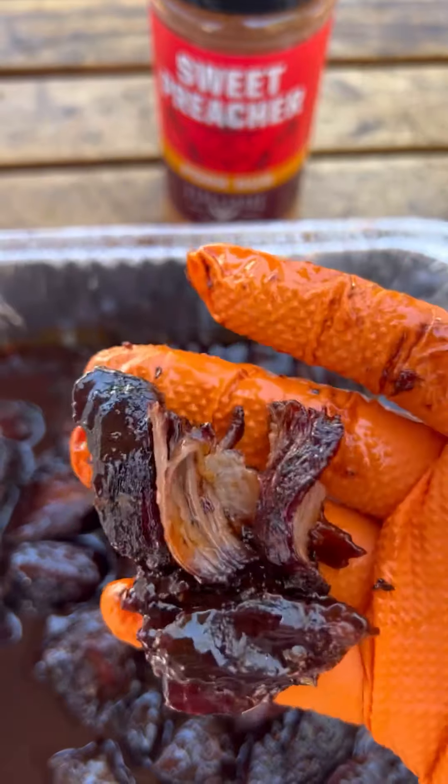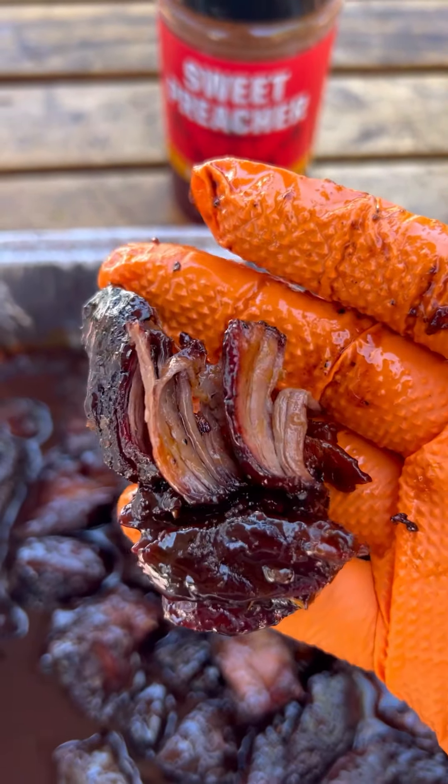I'm going to be seasoning it up with Sweet Preacher by Fire and Smoke Society. Chuck roast.